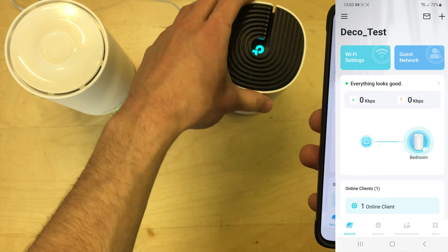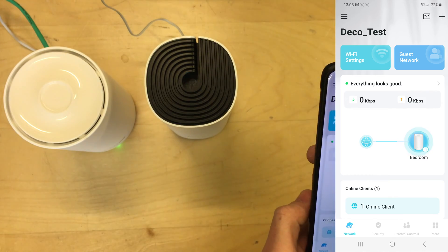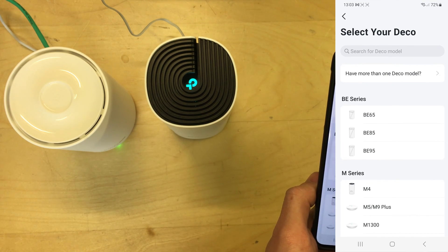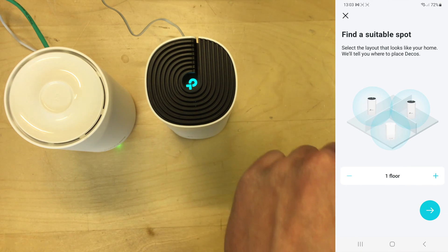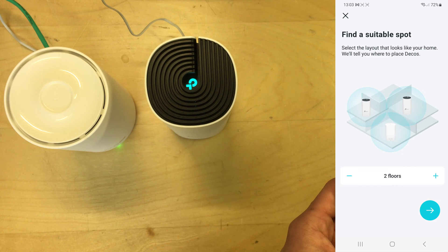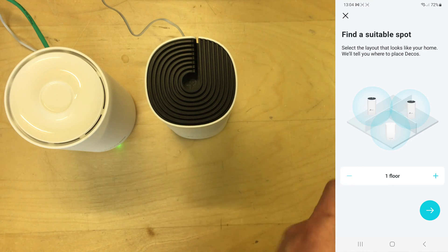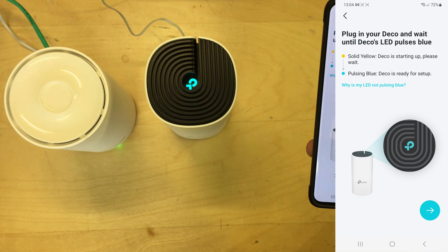So I'll start screen recording and go to the Deco app. In the top corner of the app you can add a Deco unit, create a new network, replace main Deco, etc. I'm going to add a Deco unit. These are M4s so I'll search for M4 - there it is. It asks you to find a suitable spot and select the layout that looks like your home - one floor, two floors, three floors - so it advises where to place them. I'm just going to select one floor since I'm doing these on my desk. Plug it in, wait until it pulses blue, which it's doing now. Next.